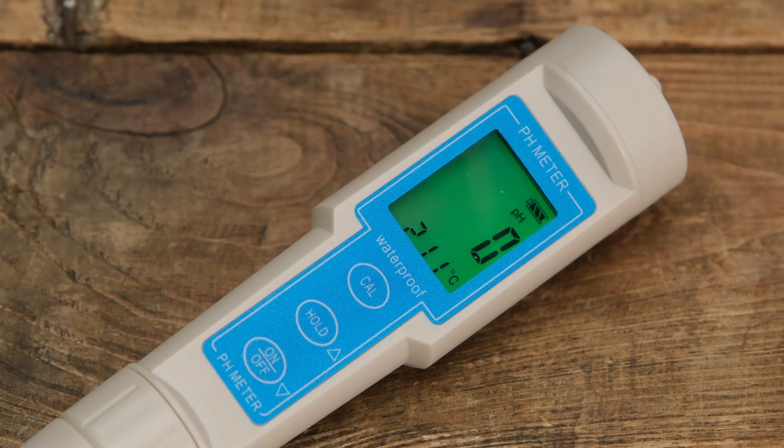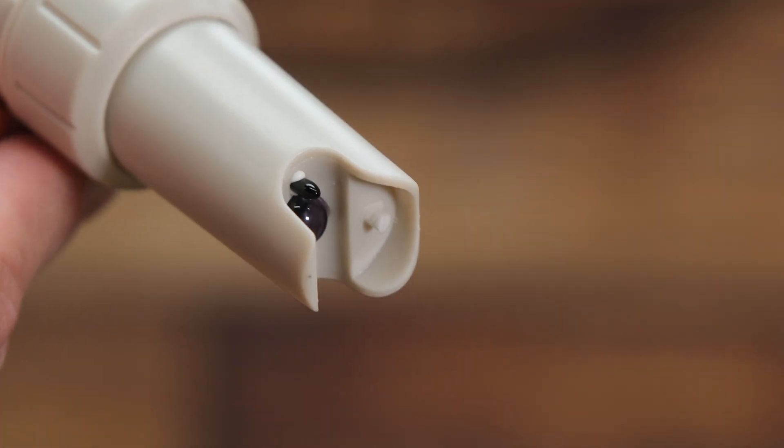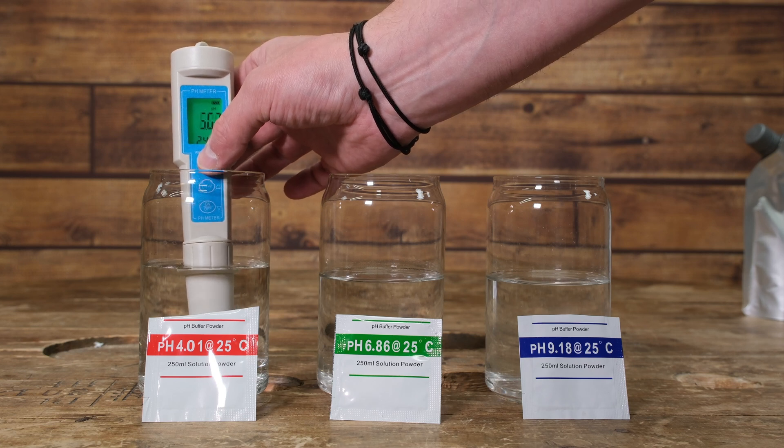Having a pH meter in your brewing arsenal is a great addition. They're relatively inexpensive, easy to use and easy to care for, but there are some things you need to note. First and foremost, keep it clean — like all brewing equipment, keep it clean after every use. Secondly, you need to learn how to calibrate it. Calibrating a pH meter might seem daunting but we're going to cover exactly how to do that in a moment. Once you've done that calibration, you can trust the readings you're getting, meaning any adjustments to your mash pH are correct and you won't accidentally overshoot or undershoot, causing problems with the finished beer.